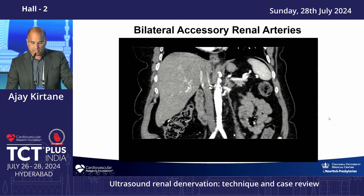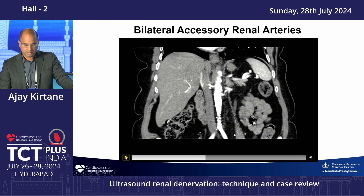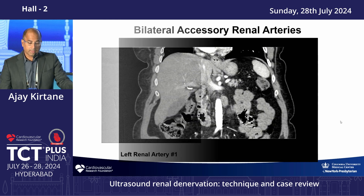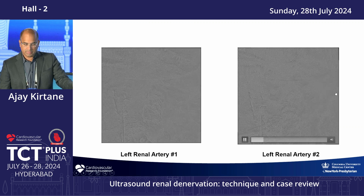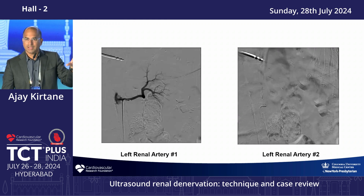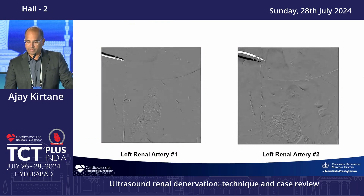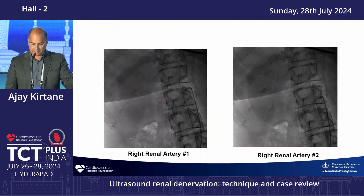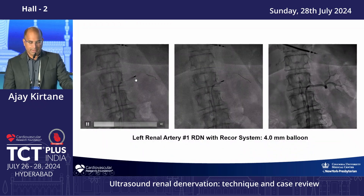CT proved highly useful in a case with two renal arteries and two accessories — four total arteries supplying one kidney. Without the CT, an aortogram and selective engagement of all vessels would have been required. During selective angiography, a clue to an accessory artery is an incomplete nephrogram blush — areas of the kidney not enhancing are supplied by the accessory. In this case, both accessories were above three millimeters and therefore treatable. The right renal showed a similar situation with incomplete nephrograms and two renal arteries on each side.